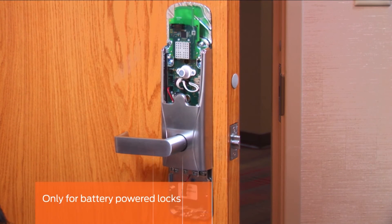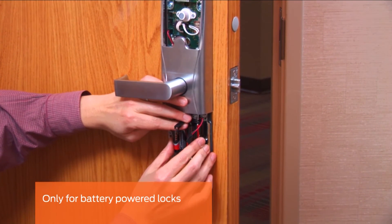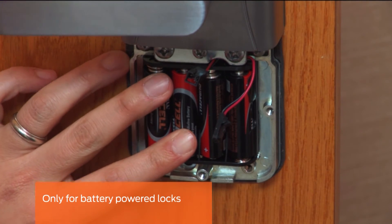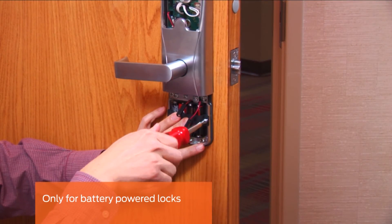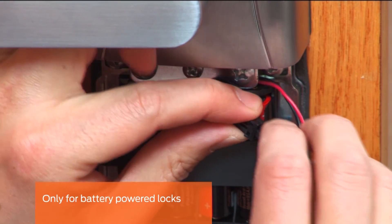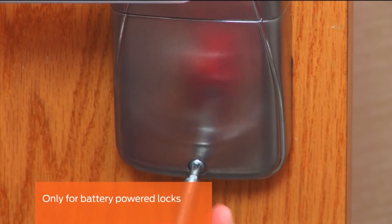This step is only for battery powered locks. Both the 4 and 8 battery units install in a similar way. Install the batteries into the pack and insert the pack into the bottom part of the inside assembly with the connector at the top. Attach the battery strap using the two screws provided. Plug the battery pack connector into the lock connector. The inside LED will flash indicating that the lock has power. Slide the bottom cover into place and secure with the screw.